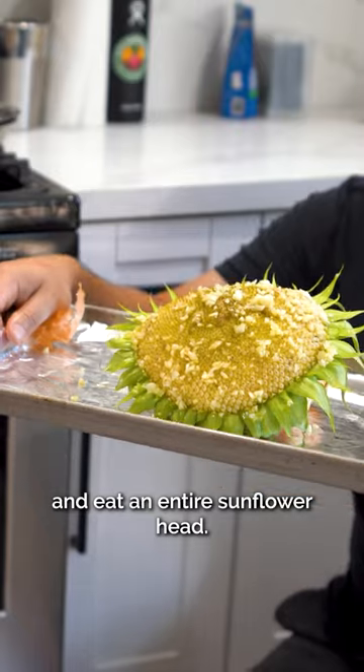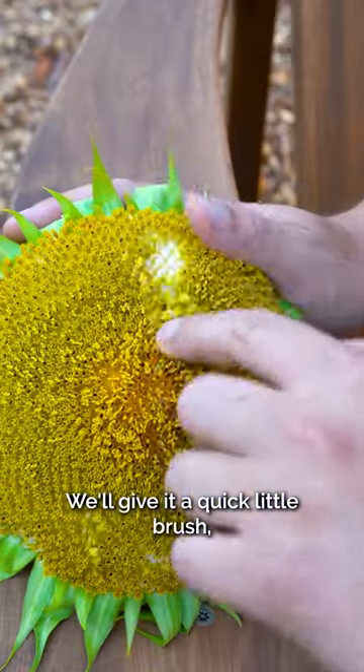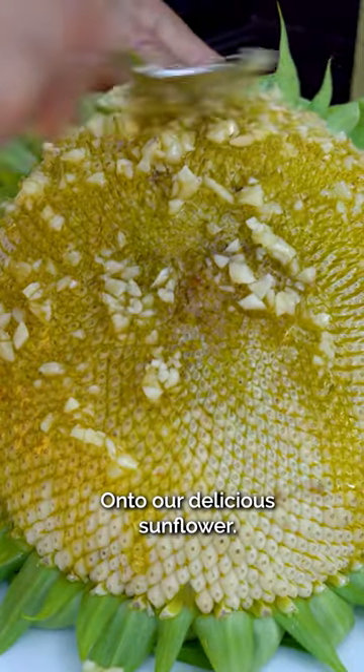Today I'm going to roast and eat an entire sunflower head. First thing you're going to do is just remove all of the ray petals. We'll give it a quick little brush and then we're good to season it up. Onto our delicious sunflower.